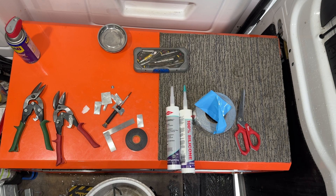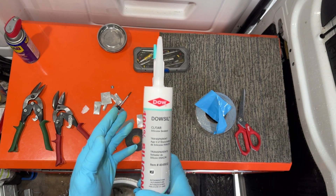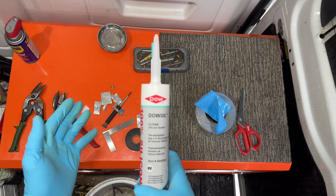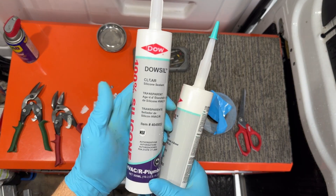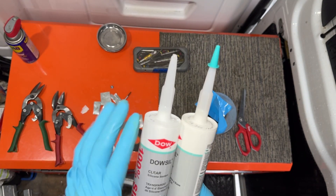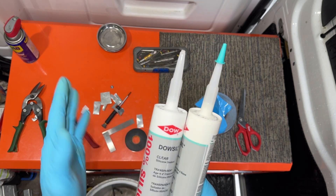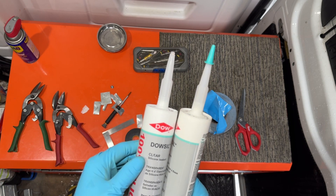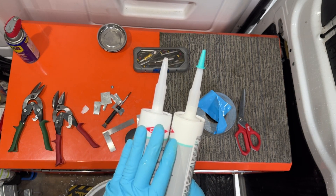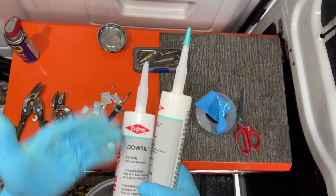I want to show one last tip, and that is on silicone. For HVAC, you don't want to go to Lowe's and buy a silicone — you want HVAC silicone. This is a much more resilient silicone as far as drying out once the tube's been opened. So these are much easier to save. I only used that much, so I want to make sure this doesn't just end up in the landfill — total waste.